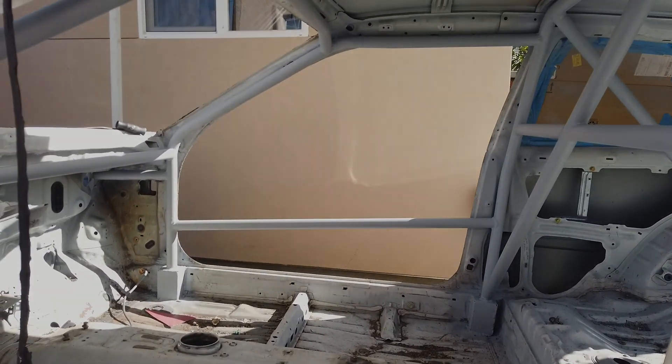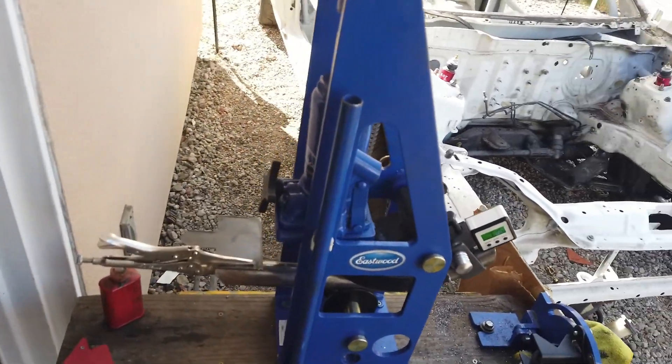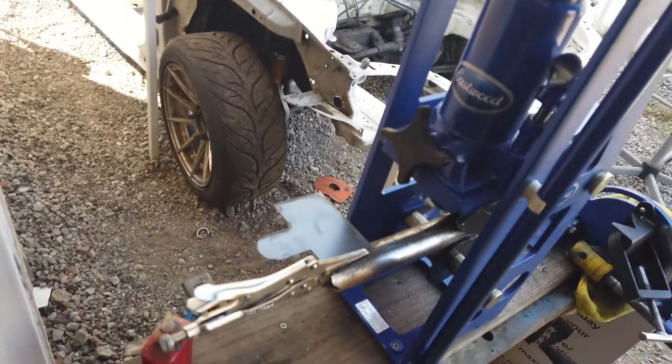Here is the two-bender I'm using. It's not like that great, but it does the job.